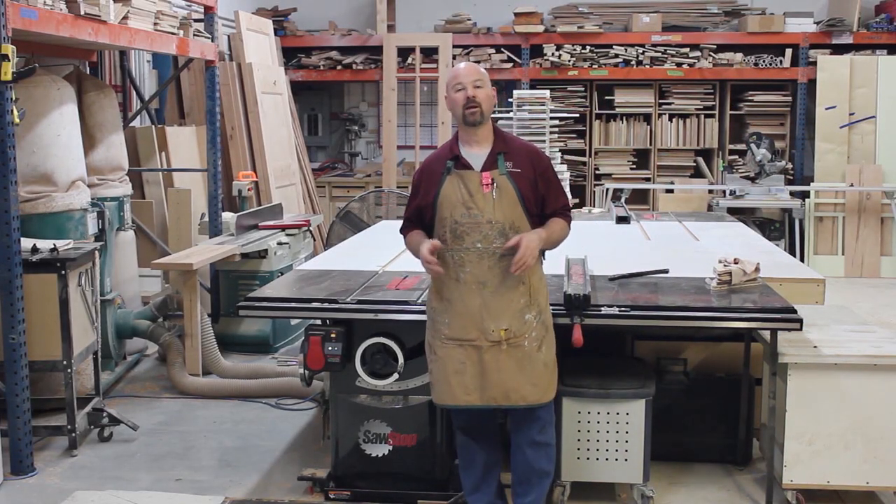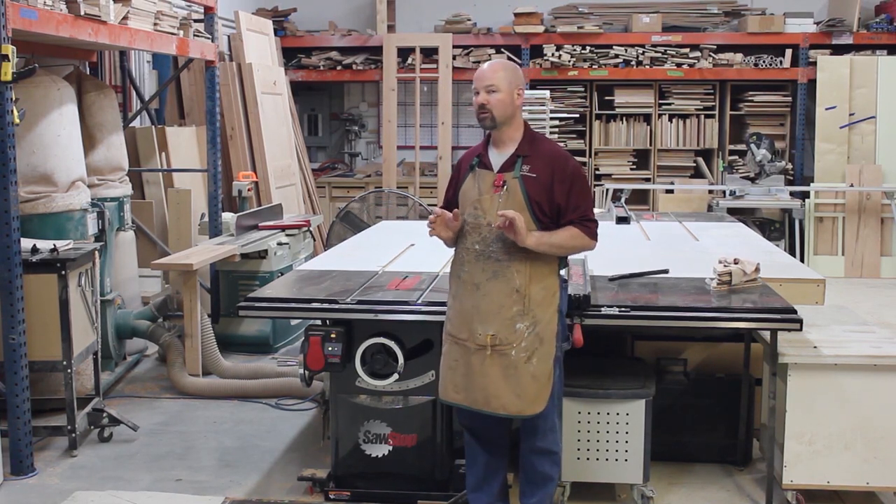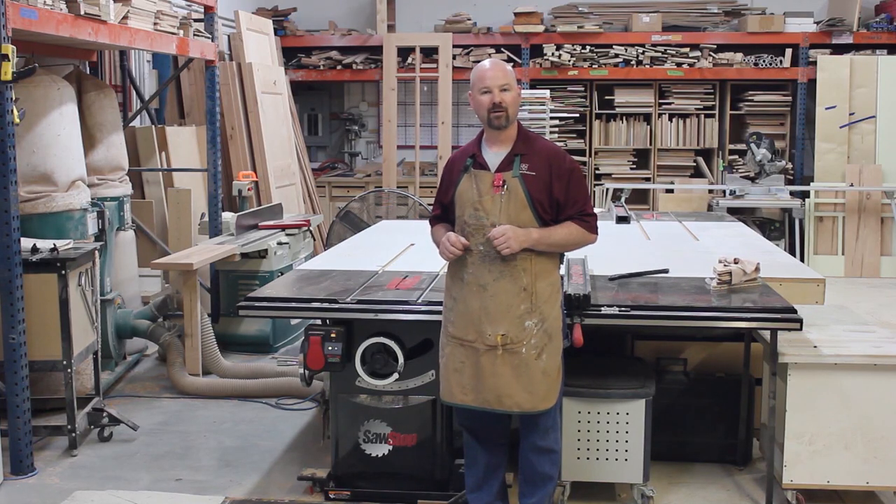Hi, I'm Gregory Paulini, and in this episode of Table Saw Techniques, I'm going to show you how to virtually eliminate tear-out when cutting on your Saw Stop table saw. So stick around.